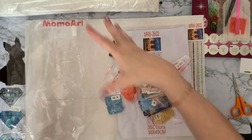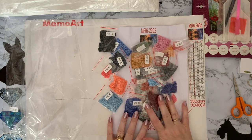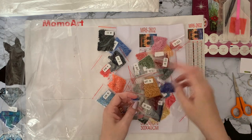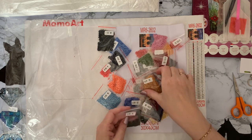Always try and do an inventory of your diamonds — check them off to make sure you've got the right number. If you're not doing your kit straight away, you can't really go to the manufacturer a year later and say the kit has drills missing. It's always better to check them at the start.